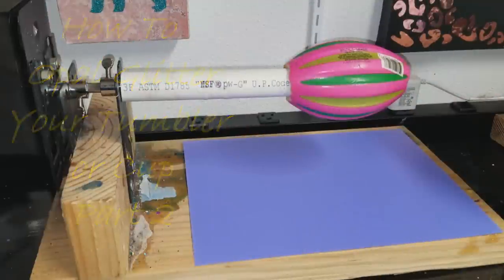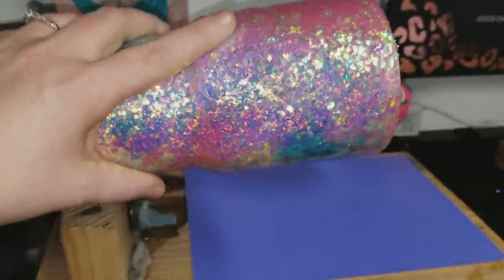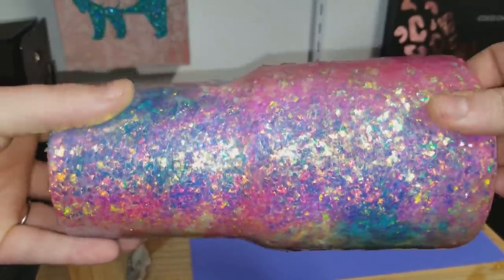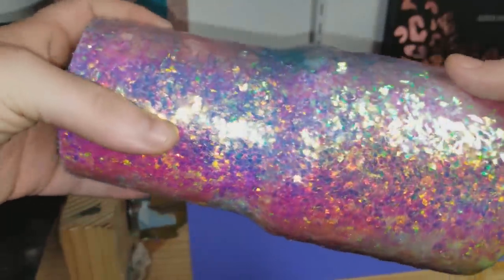Hi guys, Heather with Feather Bear Designs. I am back with the second part of the opal cup from the previous video 'How to Opal Your Cup.' I put the epoxy down onto the cup and sprinkled the glitter on top of it, and this is the result of that.